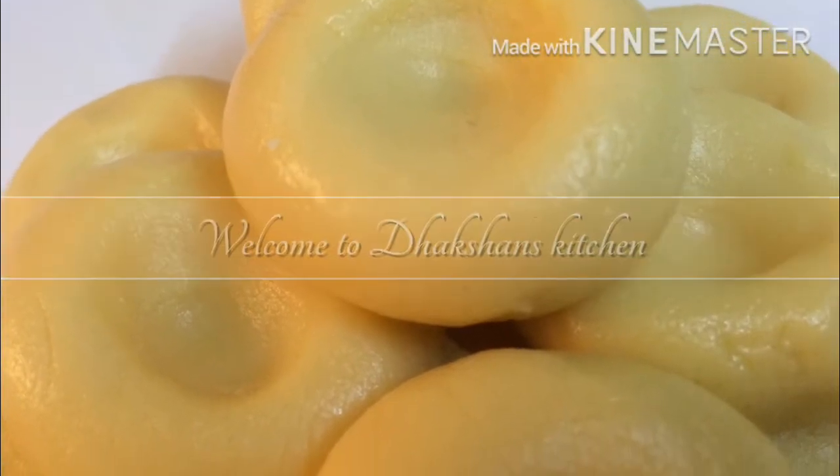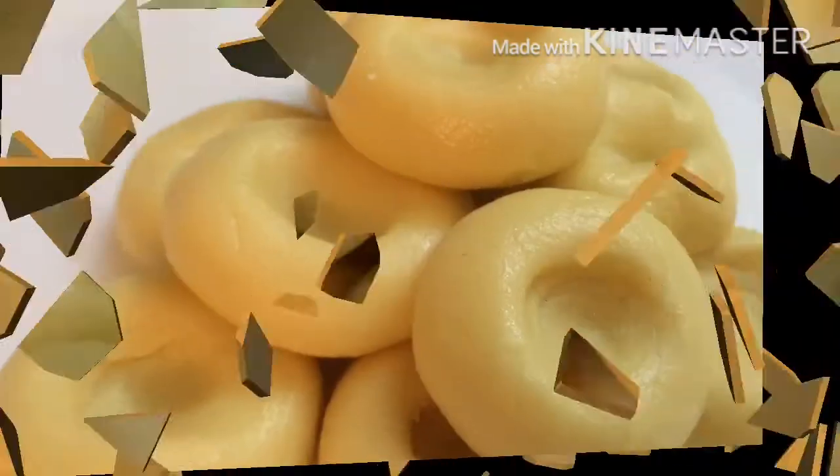Hi friends, welcome to Dachshan's Kitchen. Now, let's make the wheat instant pot.